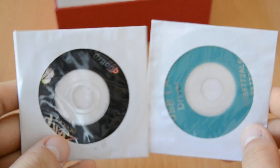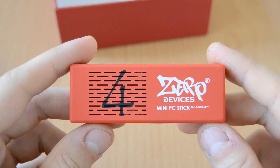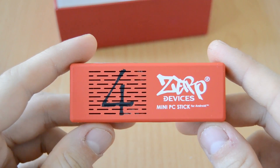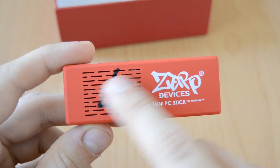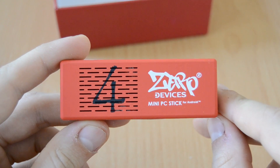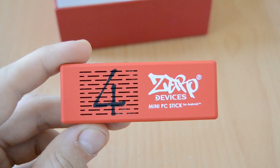Also in the box there are two discs — one with drivers and one with software for the mini PC. And here it is: the ZeroDevices Z4C mini PC stick. Looking at the top side, we can see the ventilation holes and the great design. There's a '4' on it, and next to it the ZeroDevices logo with 'mini PC stick for Android'.